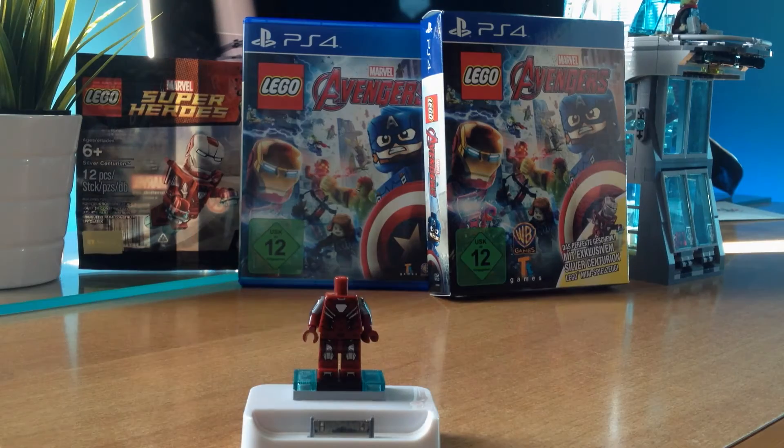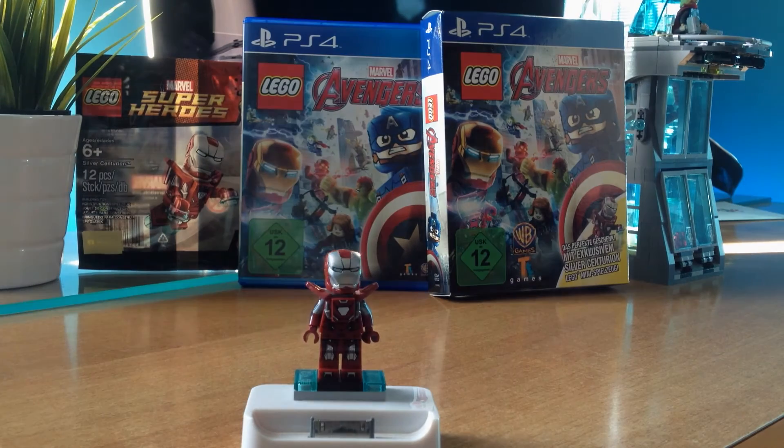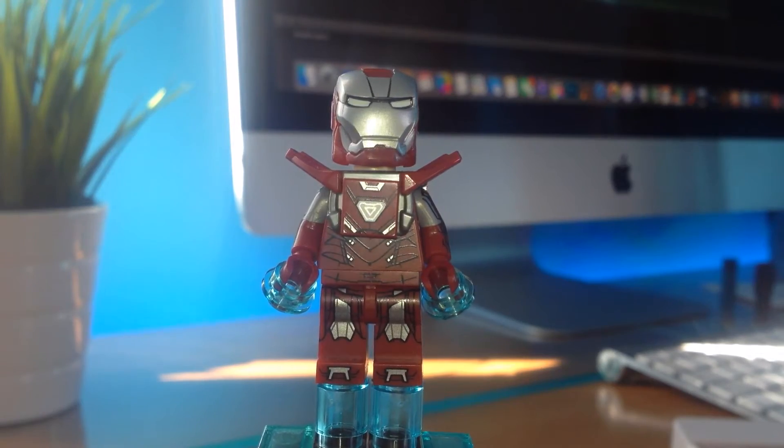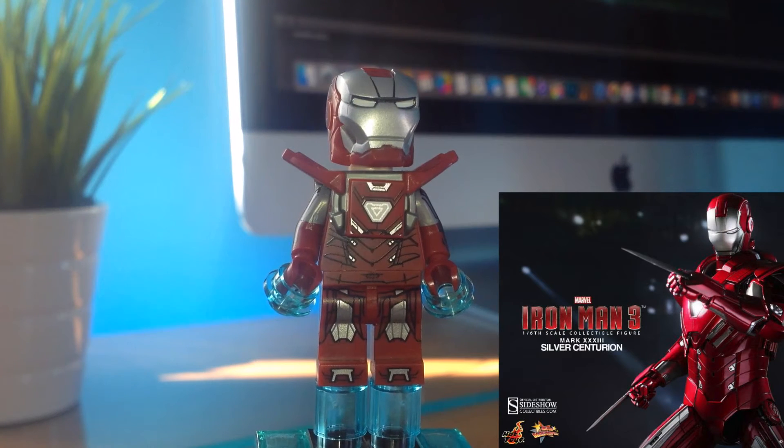This is Iron Man Mark 43 Silver Centurion and it's pretty awesome! If you ask me, probably the best minifigure of all times — but let's take a closer look!